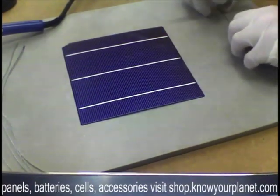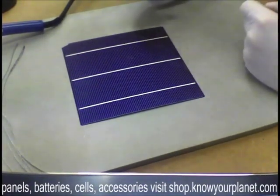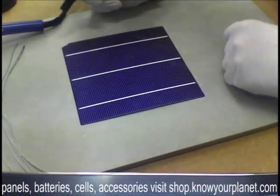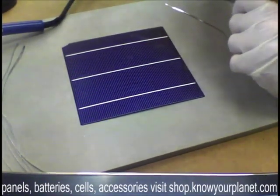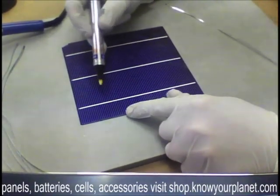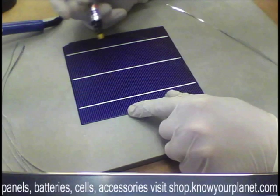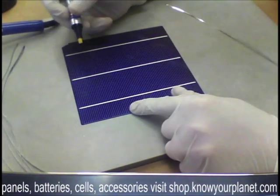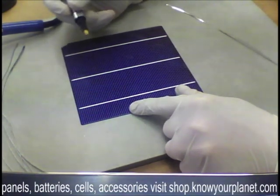Today I'm going to put some tapping wire onto some of our triple bus bar polycrystalline cells. They're about 17% efficiency — these are great cells. The triple bus bar allows for greater current collection, and that really is the reason why we're now seeing a move into triple bus bar solar cells.